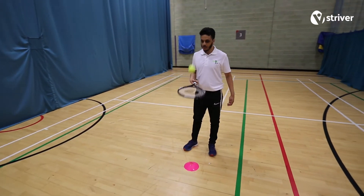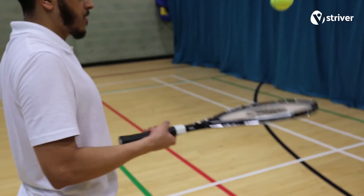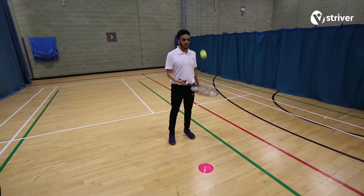If the ball drops, strivers must start again from zero. Their final score is the highest count of tap-ups they did, keeping the ball in the air before it dropped.